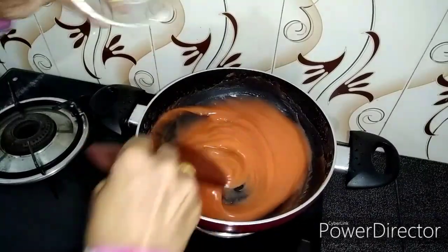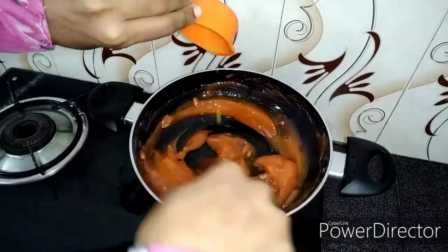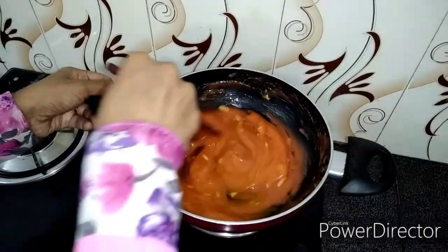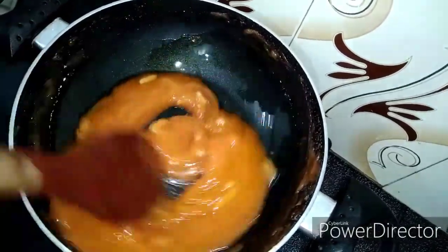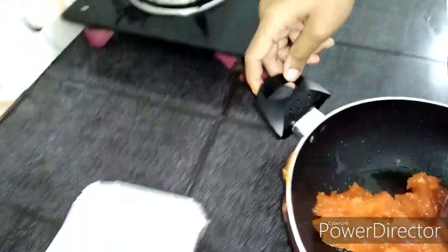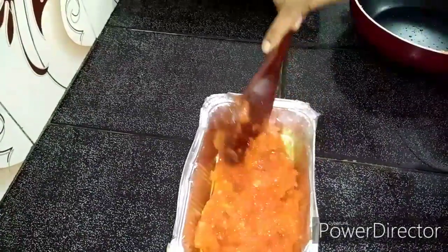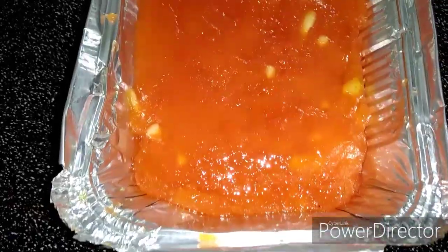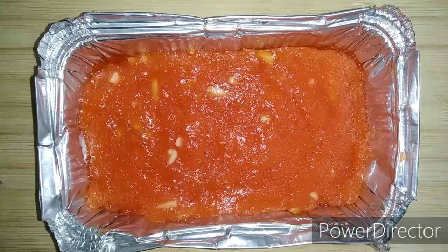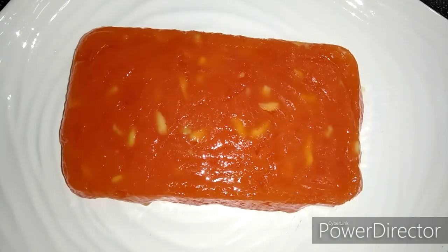Now let's cut the cashew nuts. We put the cashew nuts in and cut them in a bowl.